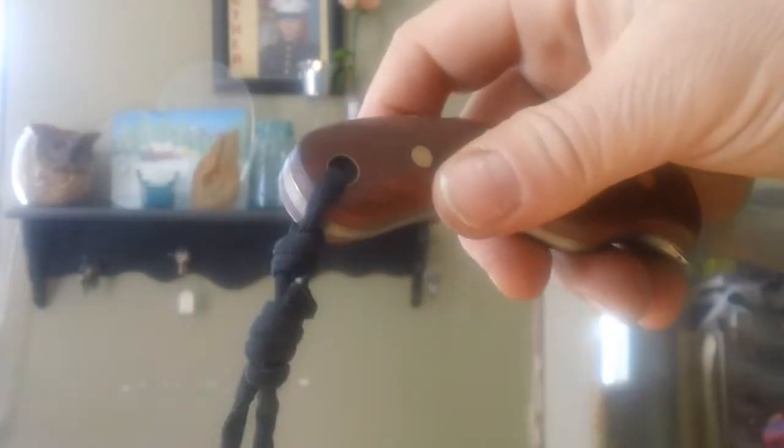It's got brass liners, a swedge. It's 1095 high carbon steel. It's got brass pins, a brass tube. It's a very beautiful knife and I would love to keep it for myself. But if I could get $150 for this knife as soon as possible, I could replenish some of the materials and get this shop back and running.